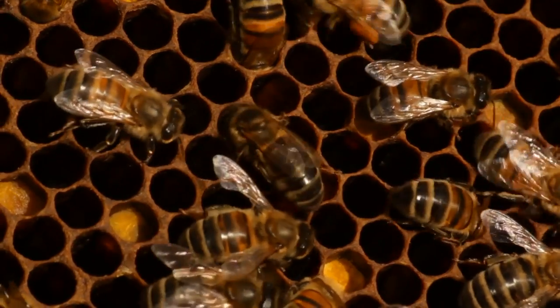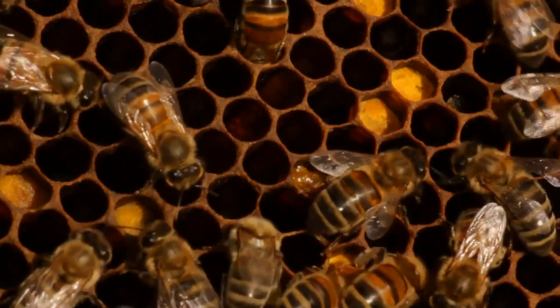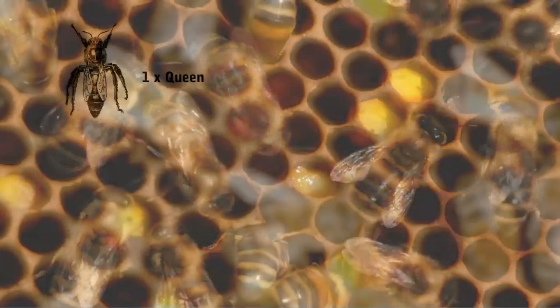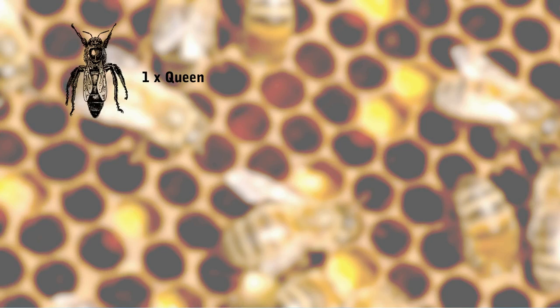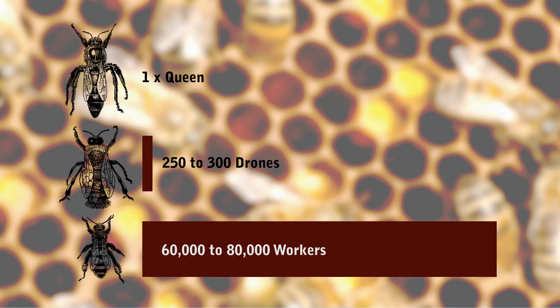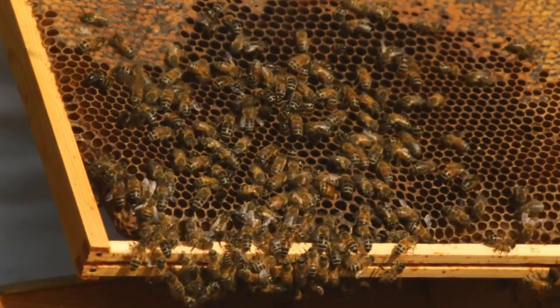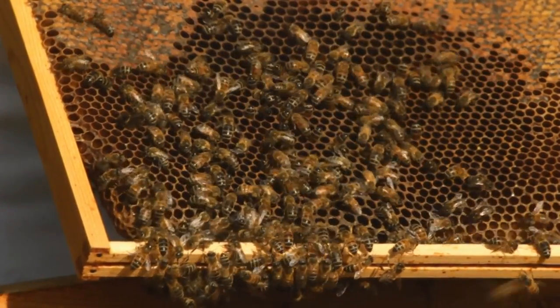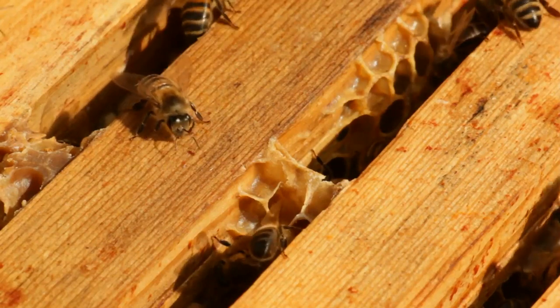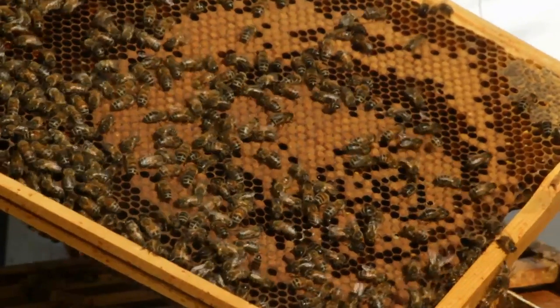At the height of summer there will be around 60,000 to 80,000 bees within the colony. This will be the one queen, 300 or so drones, with the rest made up of female workers. They will either be foragers or what they call house bees, performing various duties within the hive. On top of this there will be 20,000 or so eggs and larvae at various stages of development.